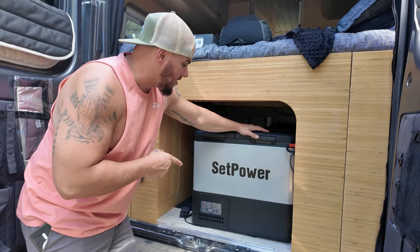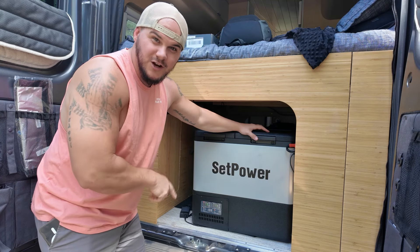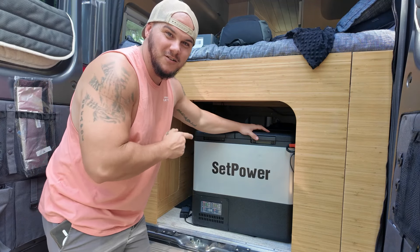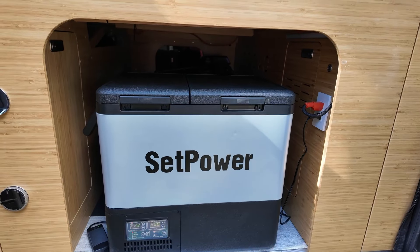This big guy right here is a 58-quart dual zone fridge freezer, and talk about space. This thing is working really well for us, so let's take a closer look. Being a dual zone, it obviously has two sides — a fridge and a freezer.